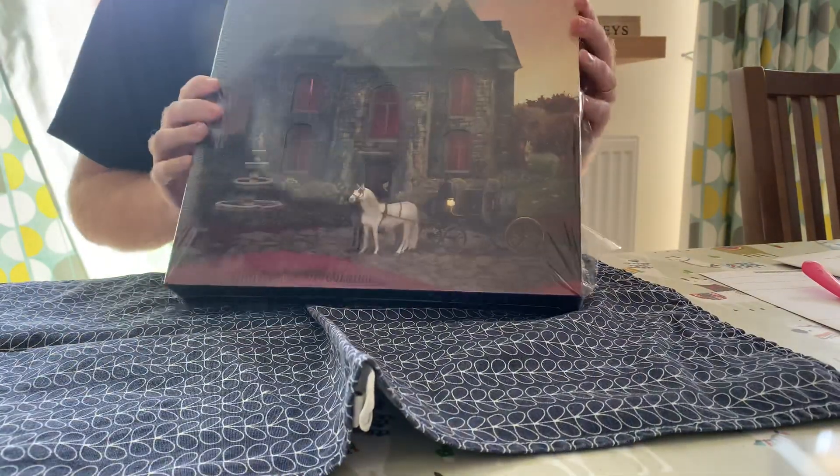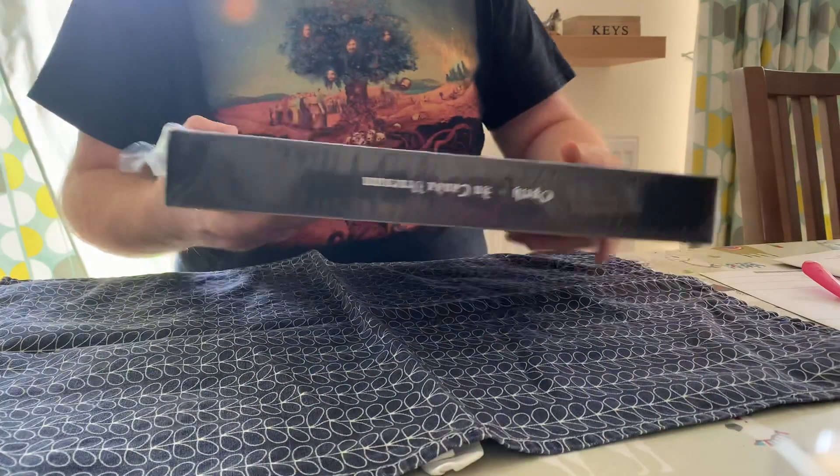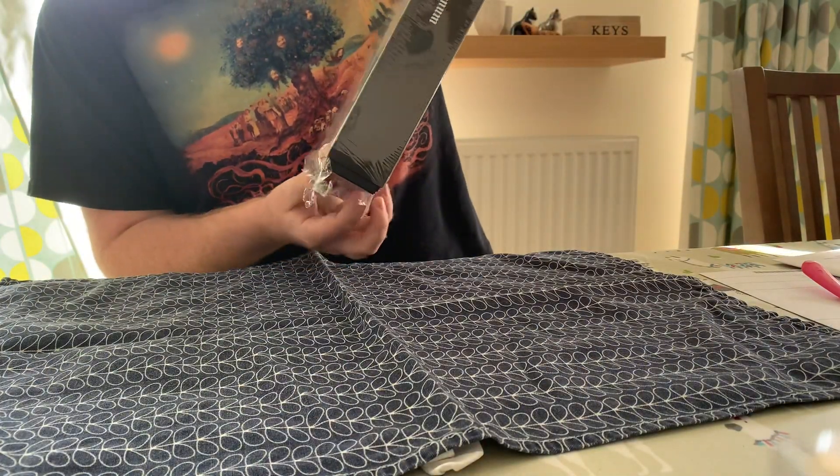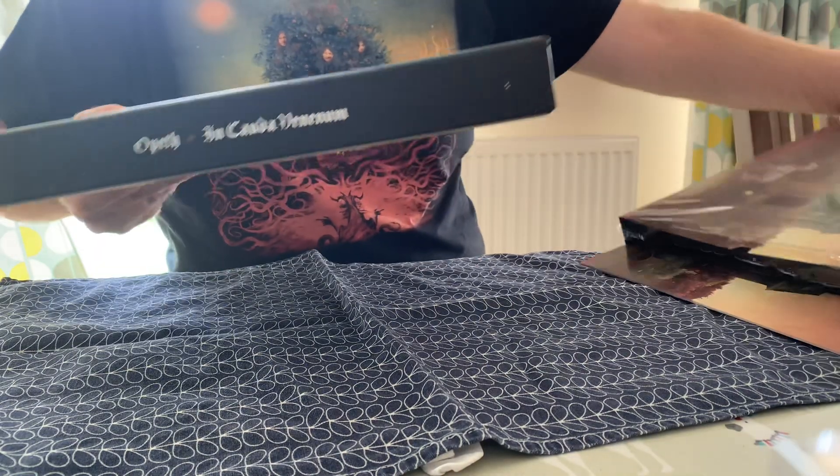Here it is - this is the new album and this is the super deluxe version of it. Apparently Opeth is funny.